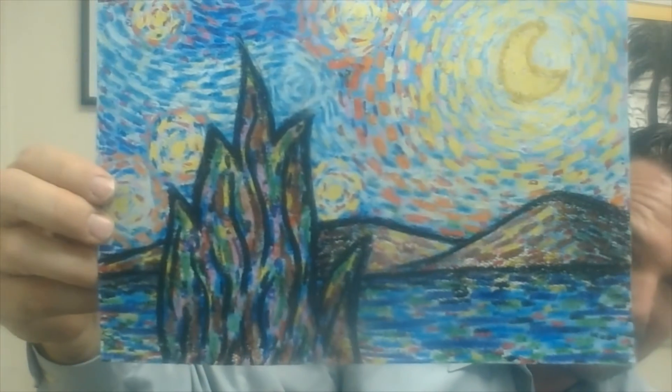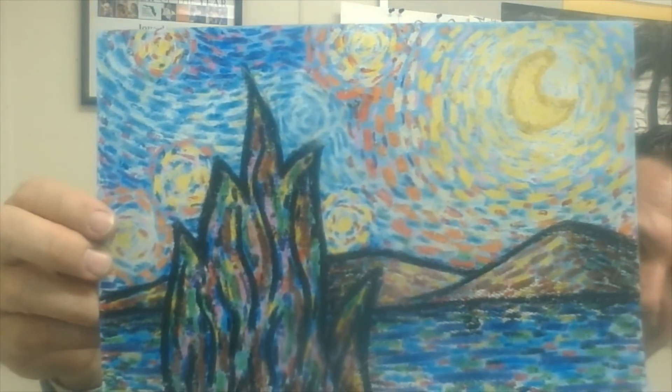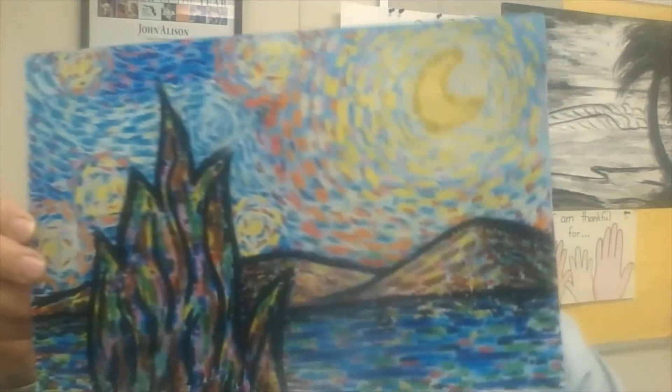Your version of the Starry Night — not by Vincent van Gogh, but by you! I can't wait to see your finished product. If you're at home, send me an email — you can send it directly to me or send it to your teacher to forward it on. I hope you enjoyed learning about Vincent van Gogh. Have a great afternoon, bye!